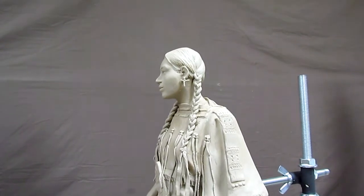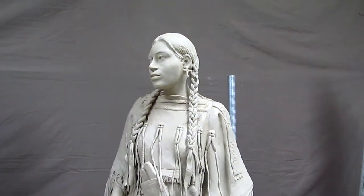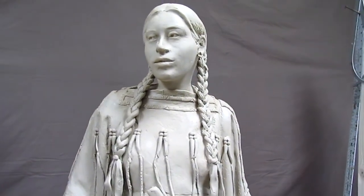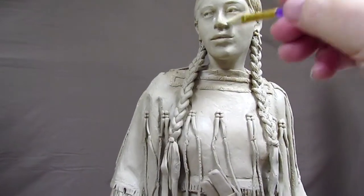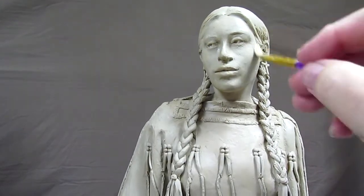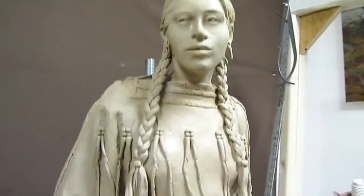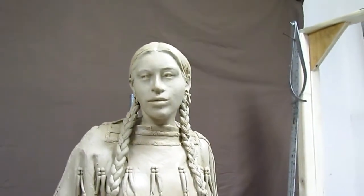I wasn't going to be coming into my studio until the 8th, and it actually may be a little later than that. What I'm trying to do is get this clay — all the dings that have happened since I finished her. Right now I'm putting a little bit of lighter fluid on to her face to smooth it out a little bit more.